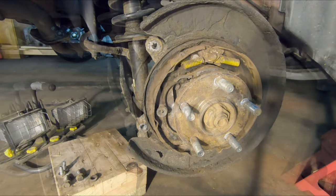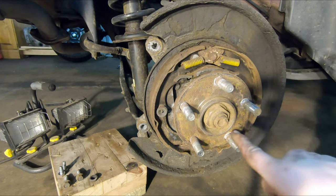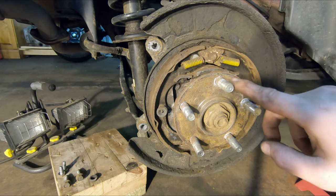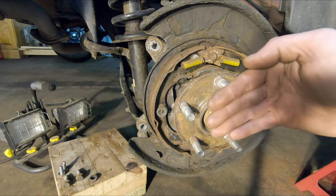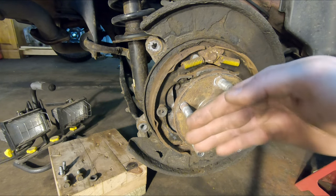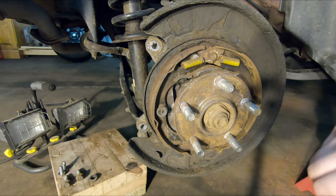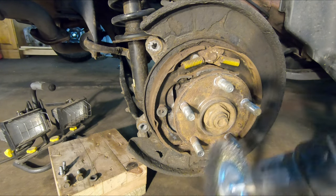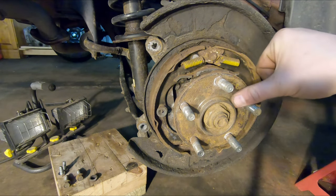The next thing — and this is absolutely crucial — is to clean up this hub face, especially if you live in a rusty area. Water can get behind the rotor and cause scaling, meaning your new rotor won't have a level surface. That rotor can cause a wobble you'll feel when you brake because it's not sitting flat. Take your wire wheel on your drill and go around to get it cleaned up, making sure the hub face is absolutely flat.